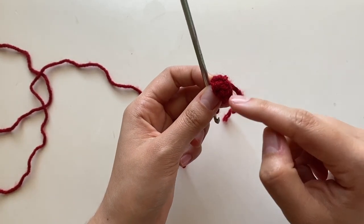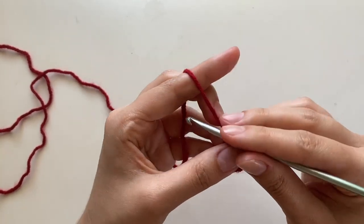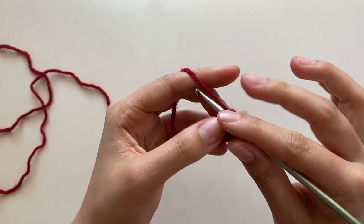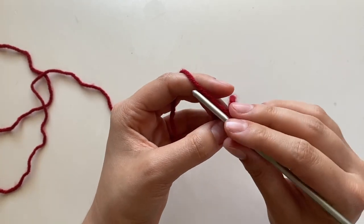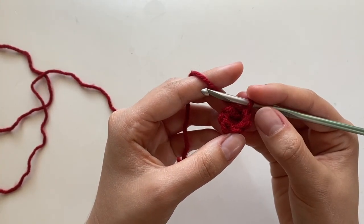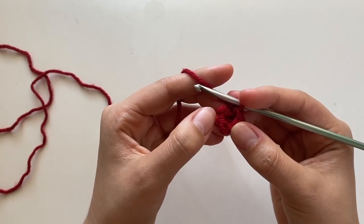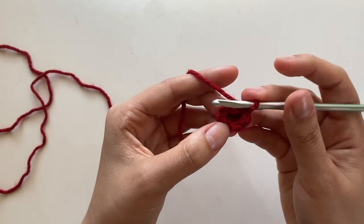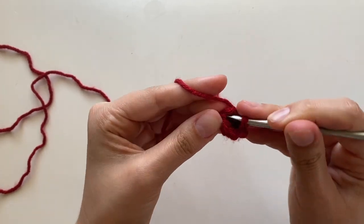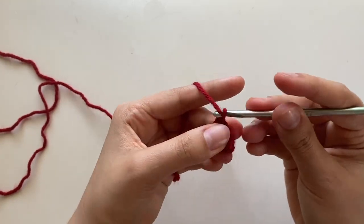So the first row had four, next has five, next will have six and seven, and so on. You'll do this for 11 rows. If you know what I'm saying, you can go ahead and do that. For my second row I have five stitches. I'm going to go into that very first stitch, pull through, and chain two.